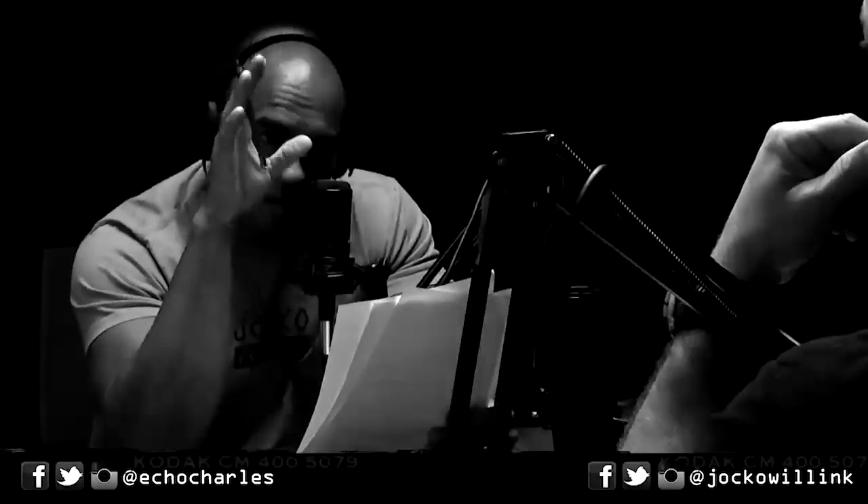Also, for some legitimate fitness gear, onit.com slash Jocko. I'm into kettlebells — I've said that before. What is your heaviest kettlebell? 40 kilograms, right? So that's 88 pounds.